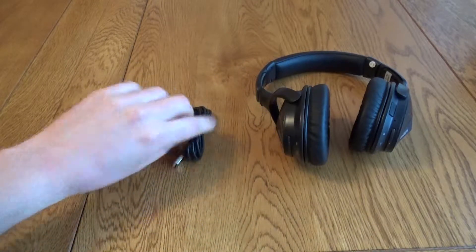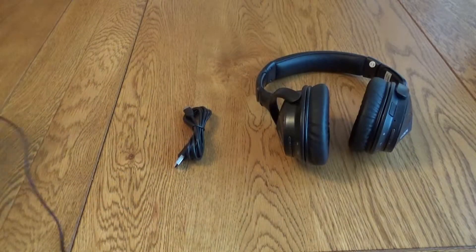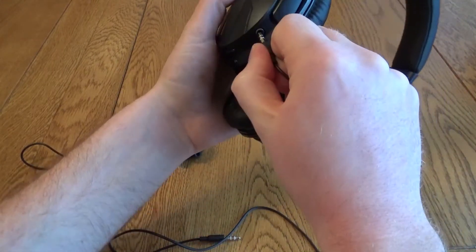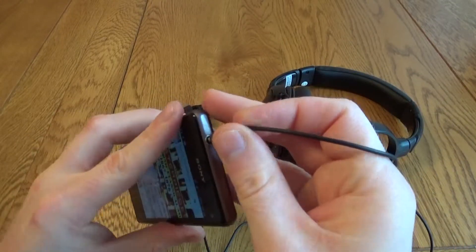So you get the charging cable with it and you also get a nice long lead for use with the AUX jack. You simply plug one end into your headphones and plug the other end into your MP3 player, mobile phone, or whatever it is you want to listen to.